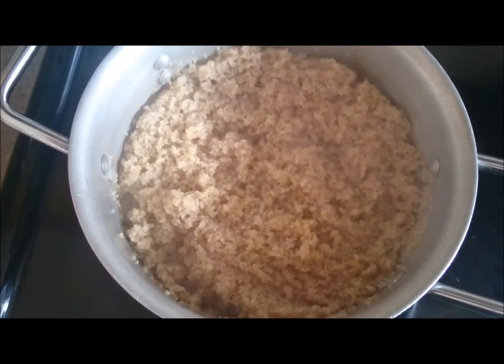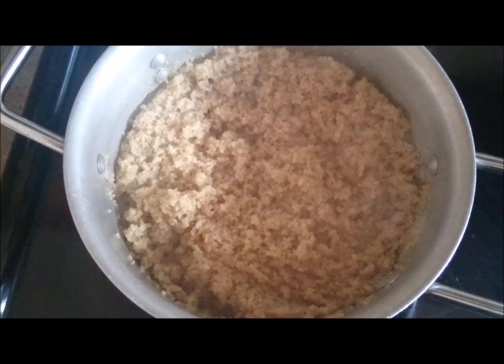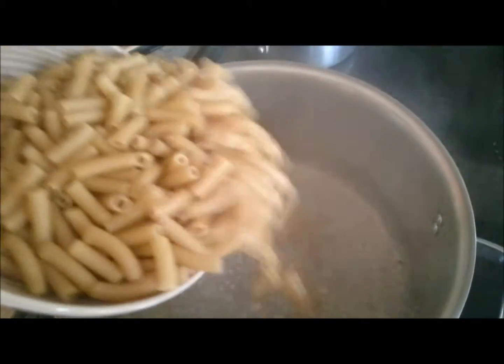Now I am going to direct my attention to boiling some pasta. I am boiling the pasta now.